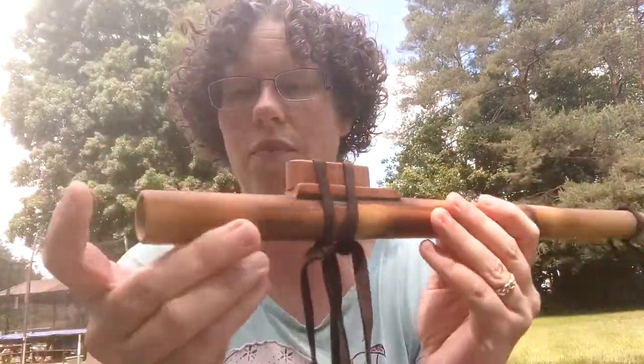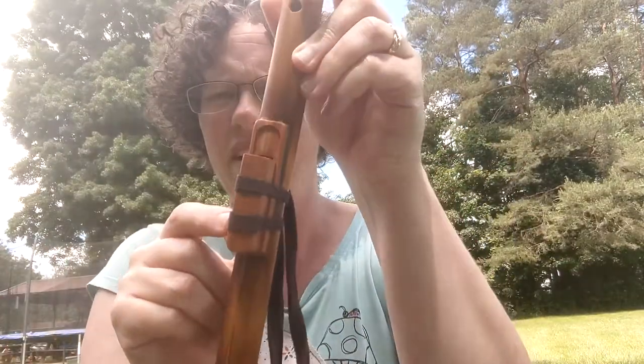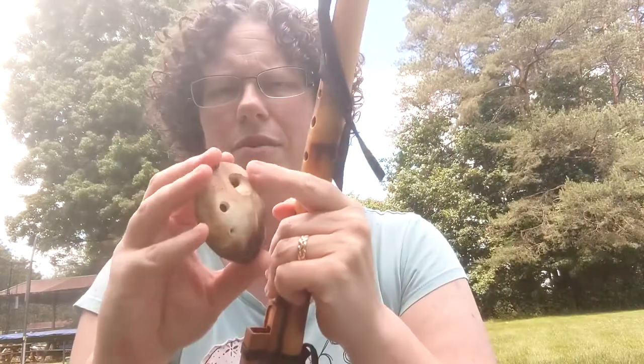We learned last year in our Make an Instrument class that Native American flutes are made the same way. Even though you blow in the end, when it comes over here, that part is the same thing as this part in an ocarina.